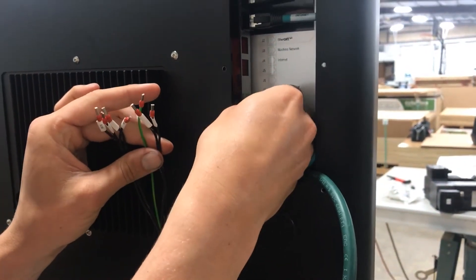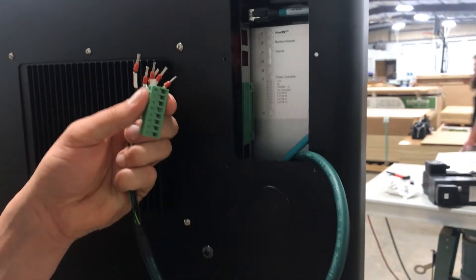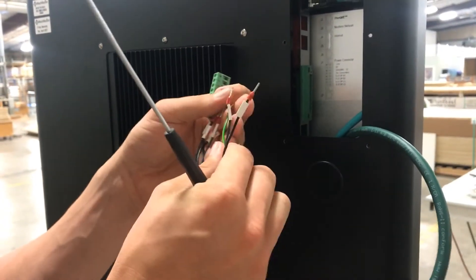To make this easier we can actually just pull this green connector right out here, and we'll do all the connections outside and then just plug the whole thing in. It's a little easier that way.